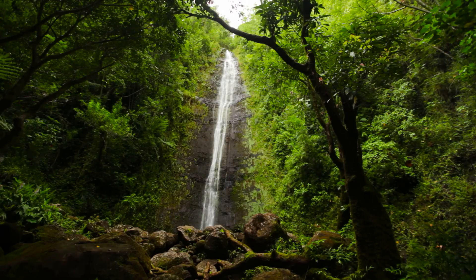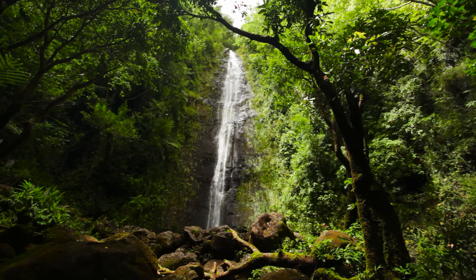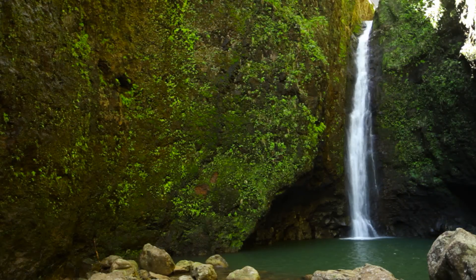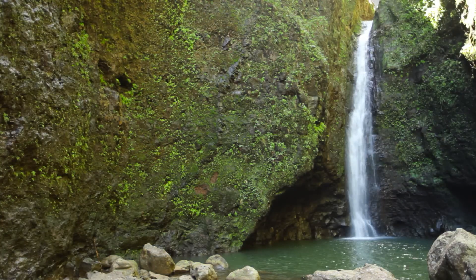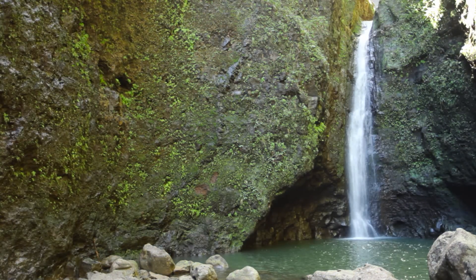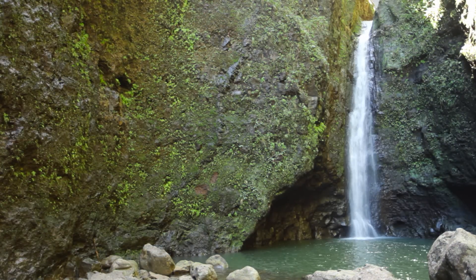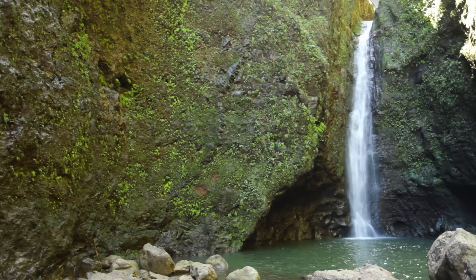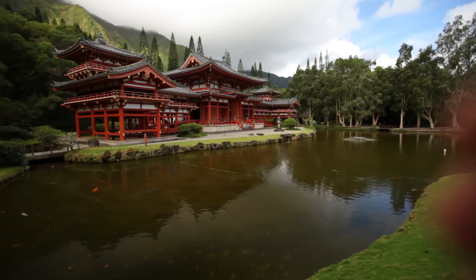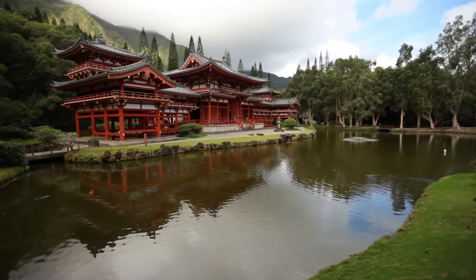Another big thing I've noticed is the effect on blues and greens — that's where I personally see the biggest difference. Filming in a forest, I'll rotate the ring and the greens become significantly more vibrant because it's eliminating the reflections off the leaves. It also eliminates reflections on water, and when filming cars or windows, it gets rid of most reflections there as well.